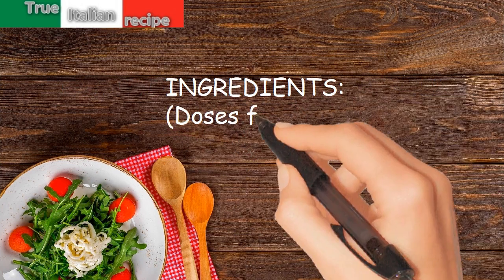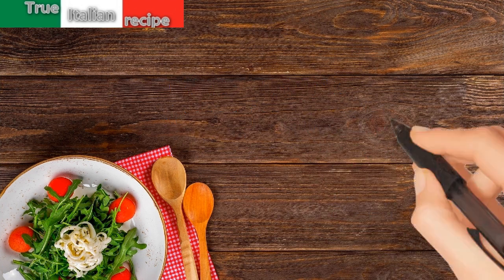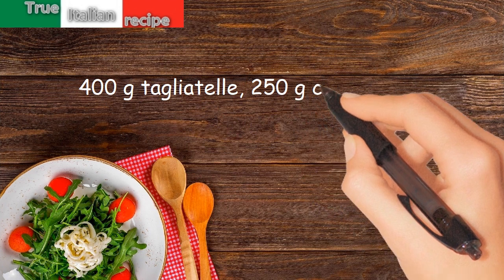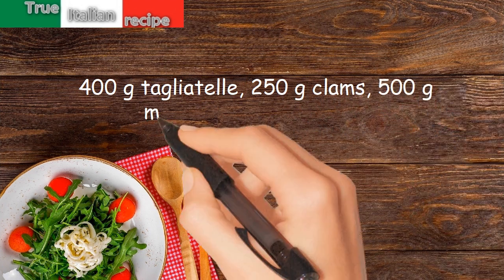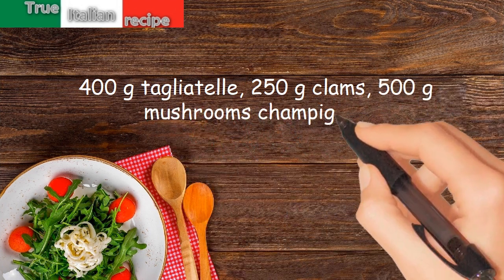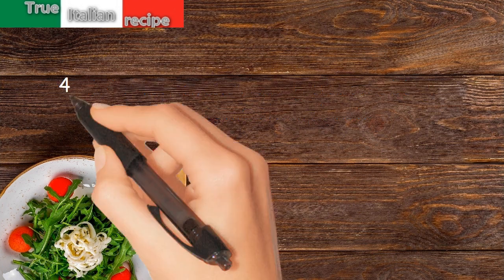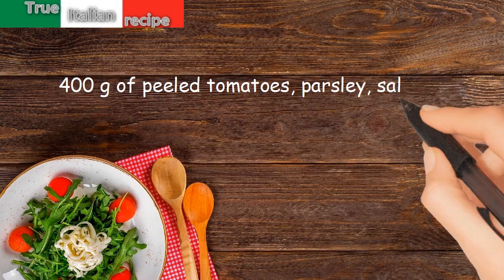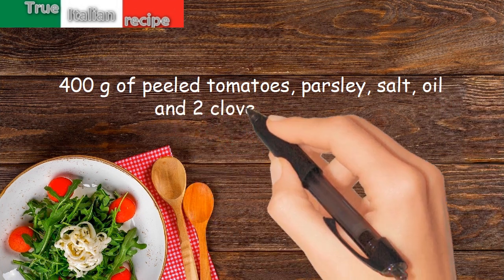Ingredients for four people: 400 grams tagliatelle, 250 grams clams, 500 grams champignon mushrooms, 400 grams peeled tomatoes, parsley, salt, oil, and two cloves of garlic.